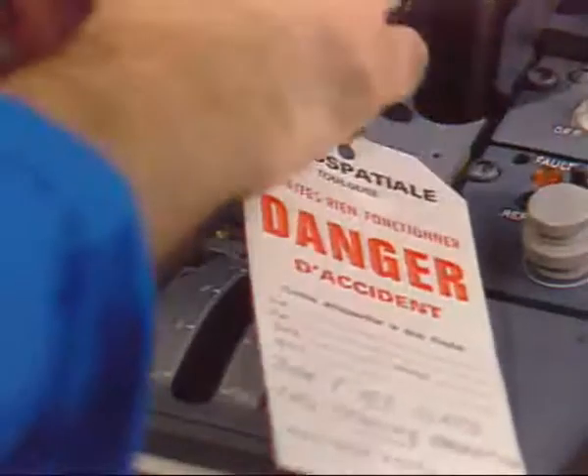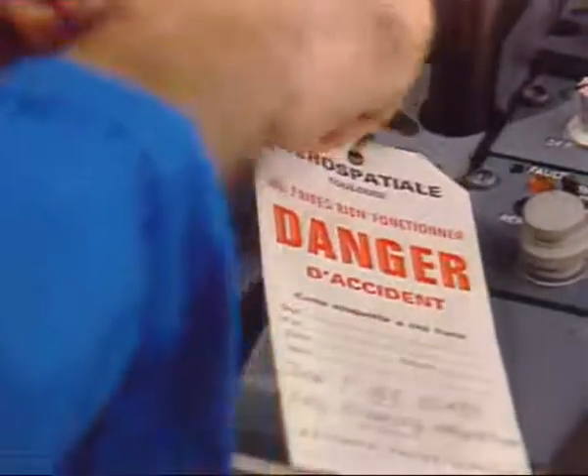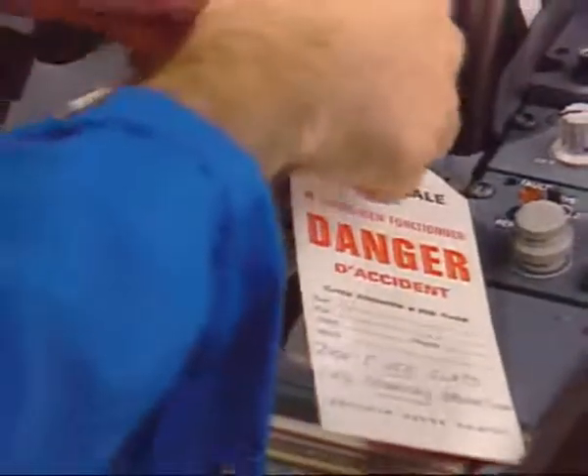Then, install a warning notice on the slats control lever, prohibiting use of the slats.